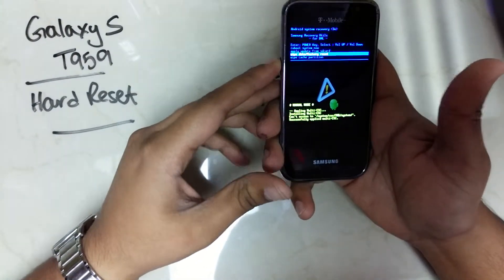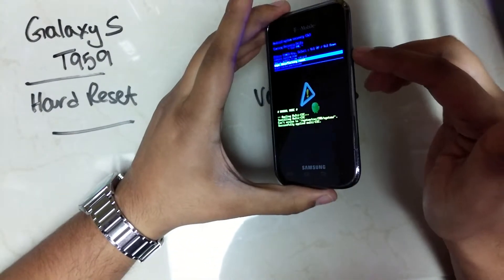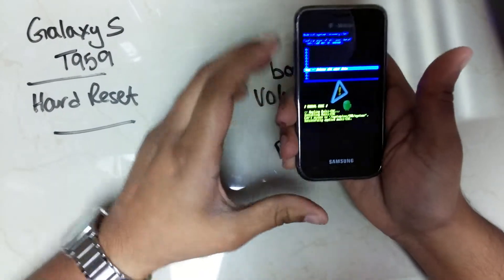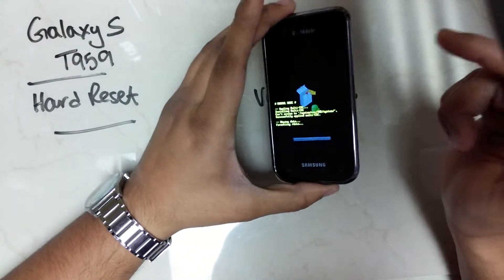Scroll down using the volume keys and press the power button to select. Scroll down with the volume keys and press the power key to select.